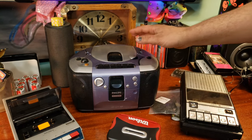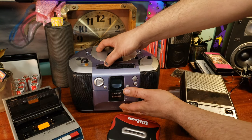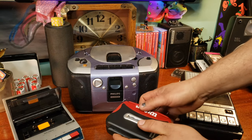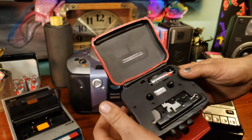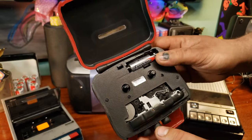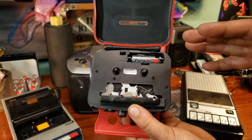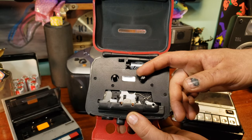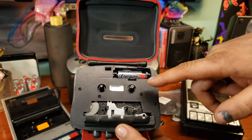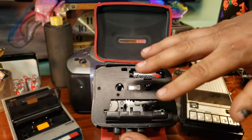That gives me an idea that it's been used and does work really well. When checking units, you want to make sure the mechanism works — plug it in if you can. Pro tip: put a couple of AAA and AA batteries in your pocket when you go to the thrift store so you can test things. Press play and make sure it's turning. If it's turning, put your finger on the capstan — you should feel a good amount of resistance. It shouldn't take too much to stop it, but you shouldn't barely touch it and have it stop. Also check fast forward and rewind the same way.